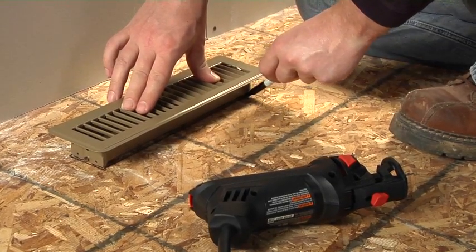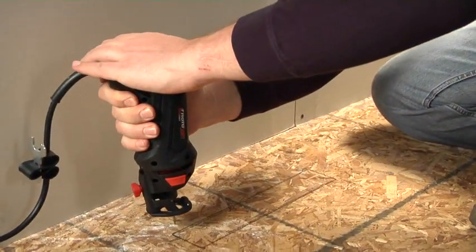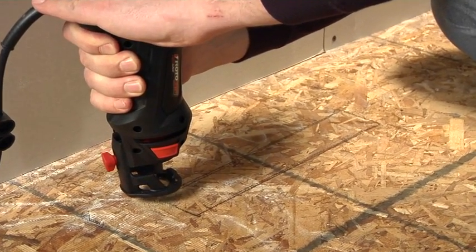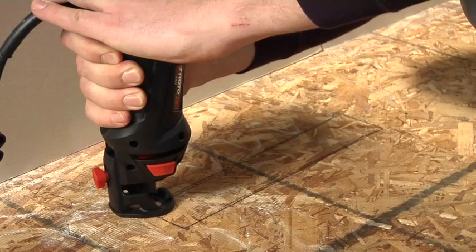Create your cut line by tracing the perimeter of the register. Then, turn on the roto saw and start by plunging into the wood just inside the cut line. No pilot hole is required.